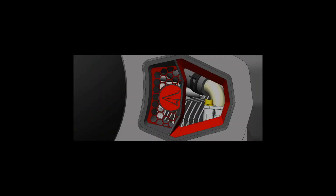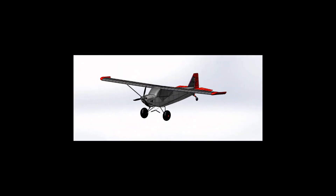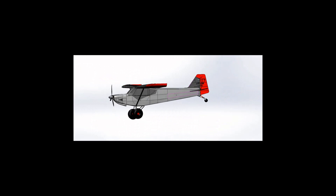Since the last time you saw us, we made a cowling. The process began with us designing the cowling in our CAD software.